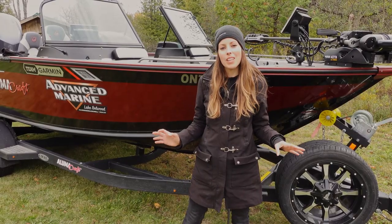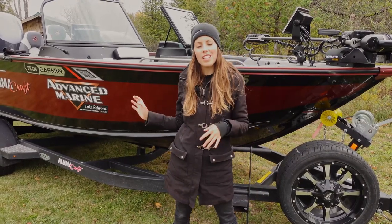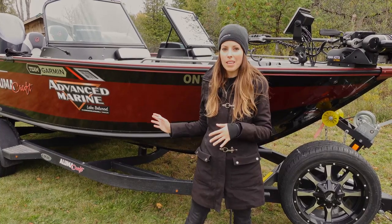Hey everyone! Today I'm going to be doing a walkthrough on my 2020 Alumacraft Trophy 205 powered by Yamaha.